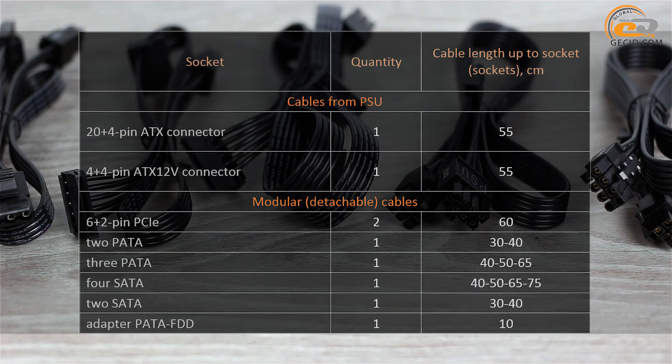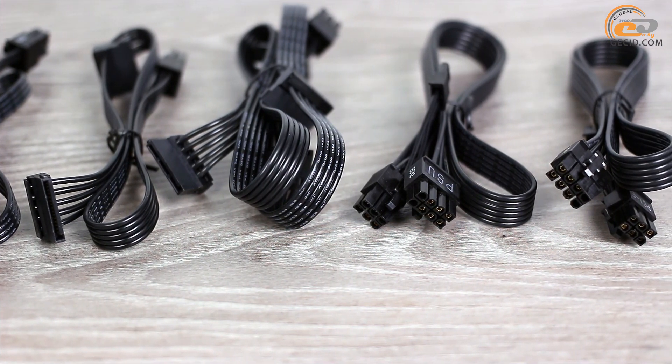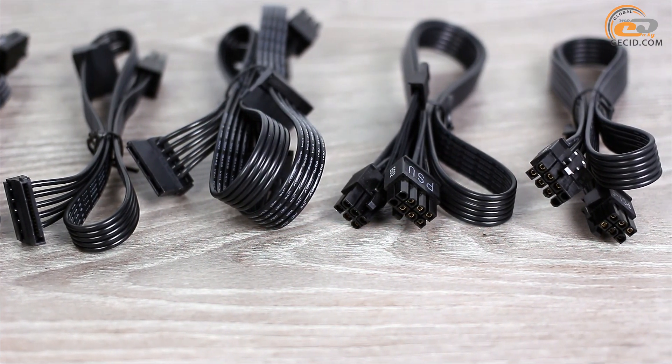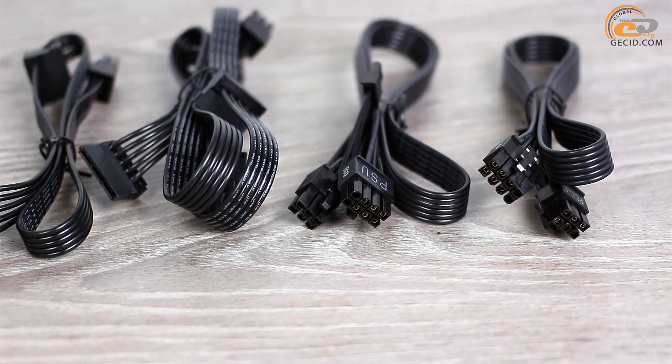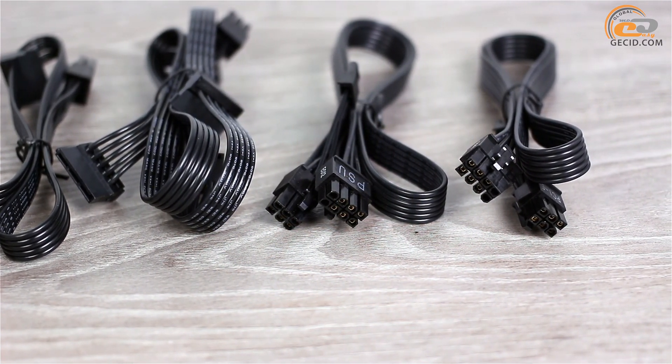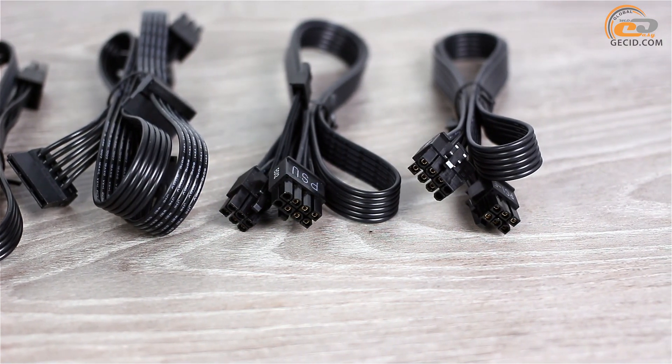To power the motherboard there are standard ATX 20+4 pin and ATX12V 4+4 pin connectors, both with a folding design. For video card connection, a pair of 6+2 pin PCIe connectors located on separate cables is provided, hinting that the Seasonic J550 can handle graphics cards of any performance level.